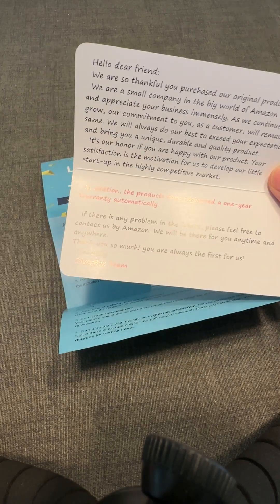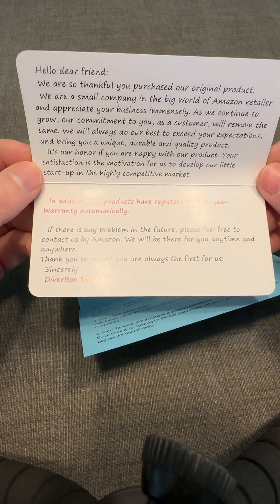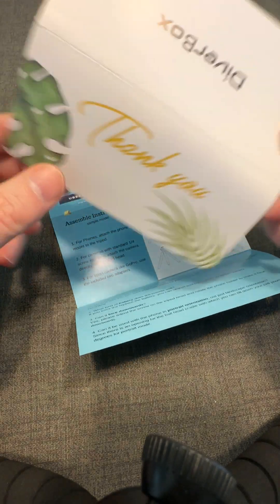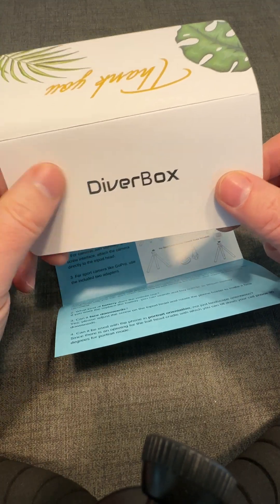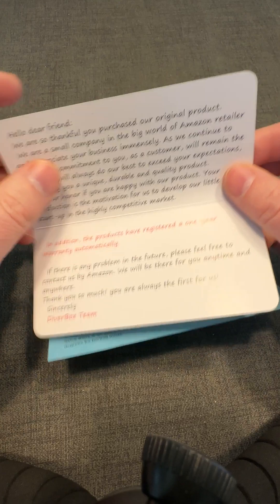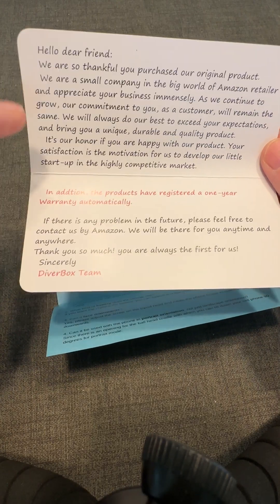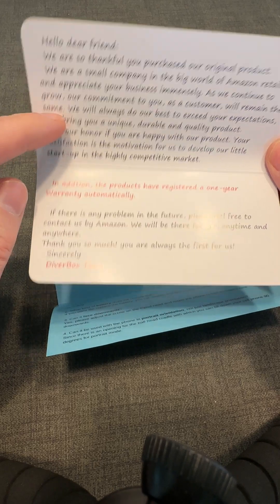This product insert is for an iPhone 8 hard case that I purchased. Inside was a very simple card. It says thank you, includes the brand name — which is the right thing to do. Importantly, it's a white background with dark text and the text is relatively easy to read, not too small. It's basically a thank you message: highly competitive, our commitment to you, et cetera.